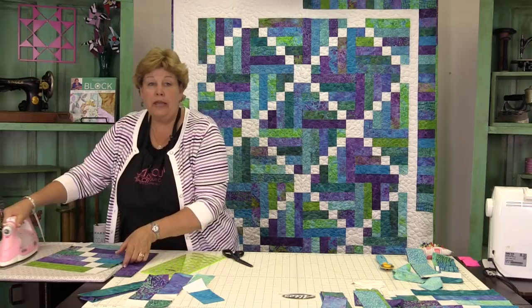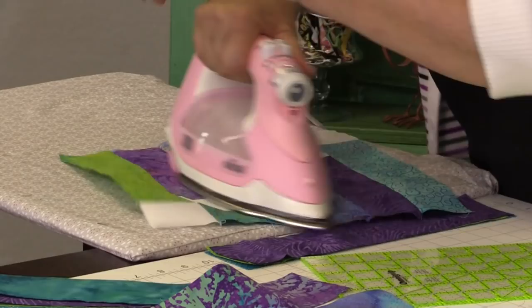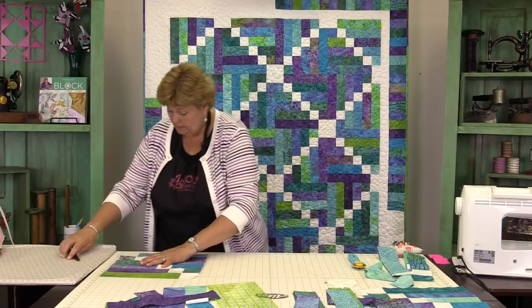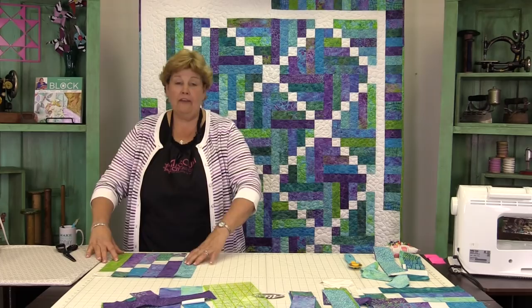When we open these up we get our block — let me press it and then I'm going to measure it. We've got 12½ this way and 12½ that way, so it's perfect, which is what we need.